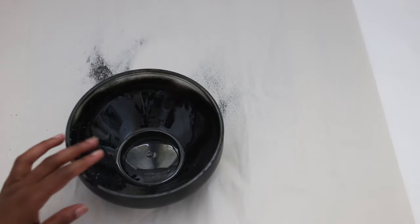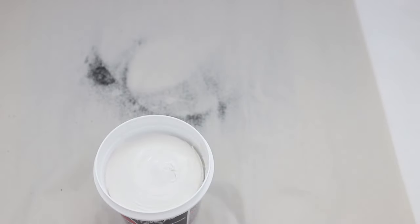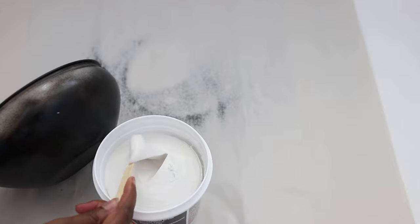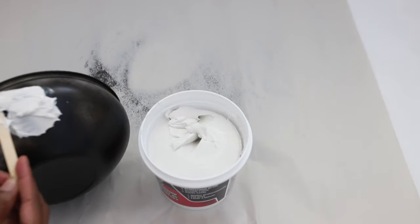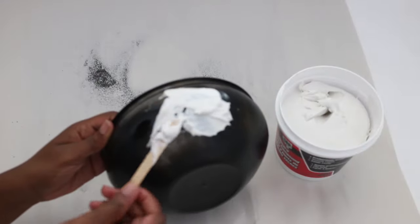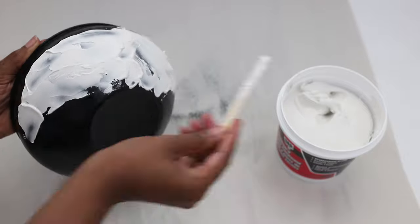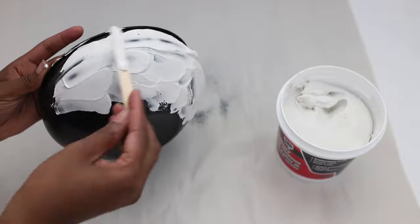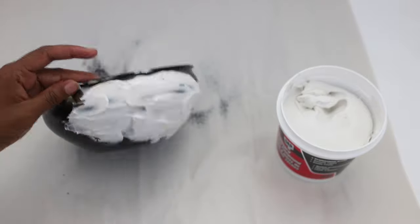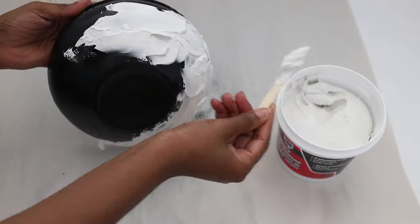Before applying the compound to your plastic bowl, you want to sand down the bowl really, really well, just so the joint compound sticks to it very well. I'm applying the compound with a popsicle stick, and you want to apply a thin layer onto it and build up as you go. You want to apply the compound to the outside of the bowl and the top rim of the bowl.